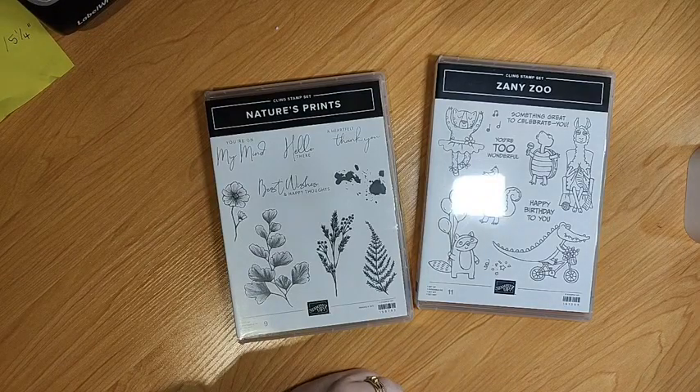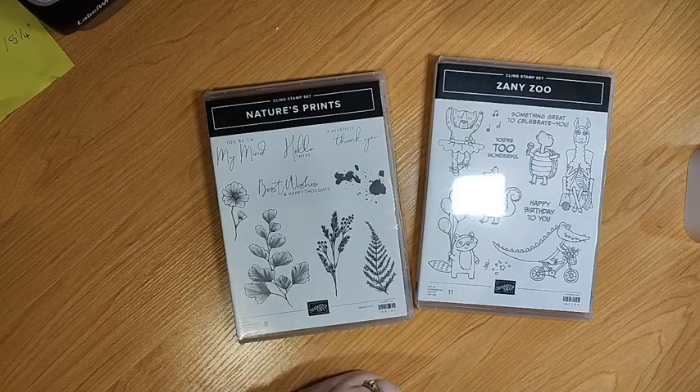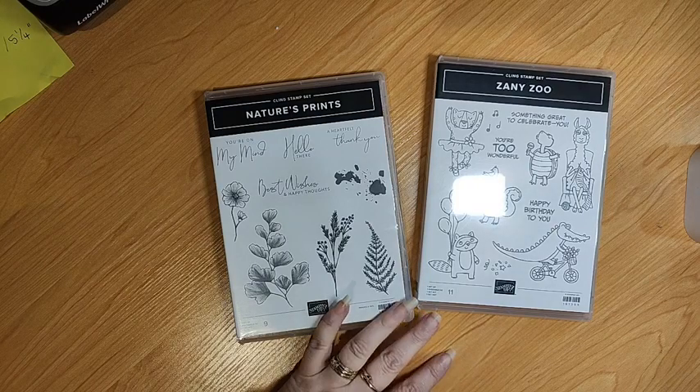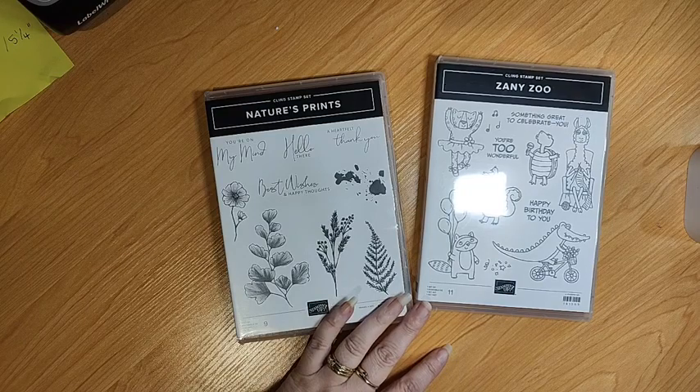Good evening, everyone. Welcome to Sunday Night Facebook Live. It's been a while. My name is Kelly Fully. I'm an independent Stampin' Up! demonstrator in Karaka, Auckland, New Zealand.